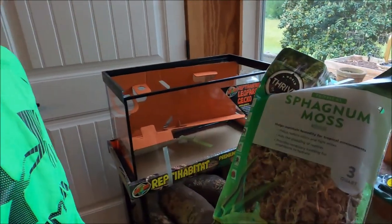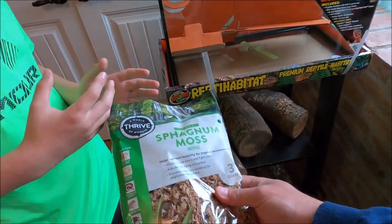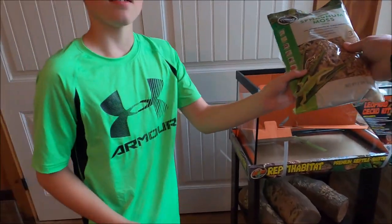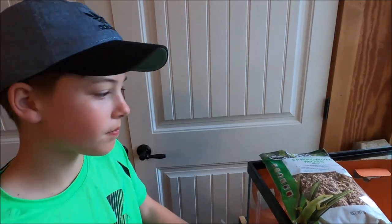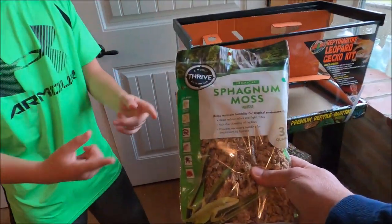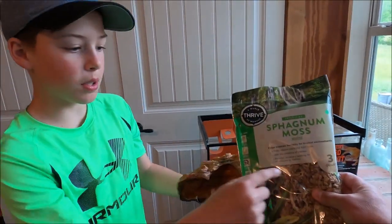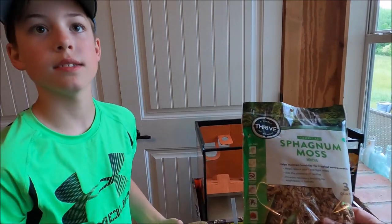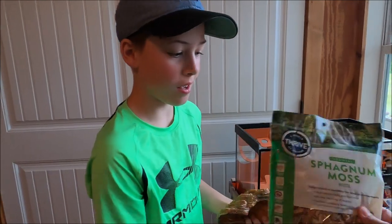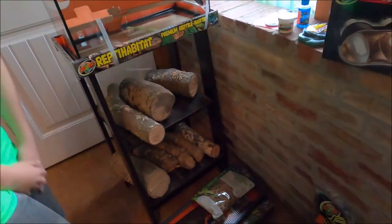We also got moss, which I didn't know about. It helps keep humidity in your tank. The fella at PetSmart said leopard geckos like a humid environment, so he said to get moss and put it in one of your hides. We're not sure exactly how wet to get it — not dripping, just damp.